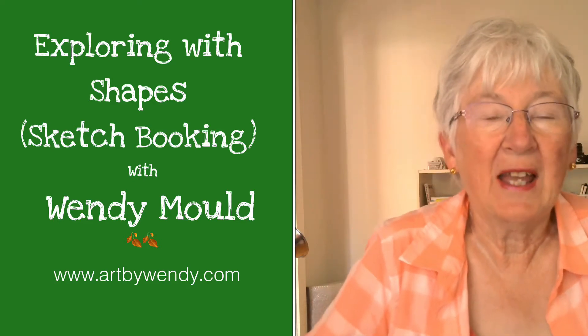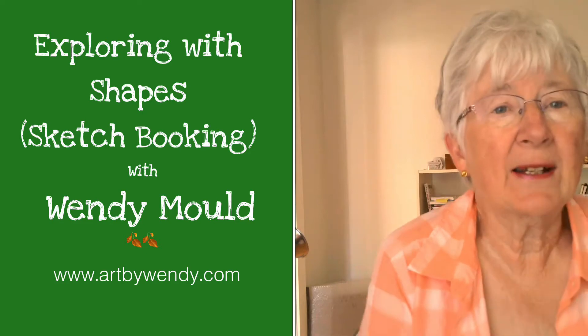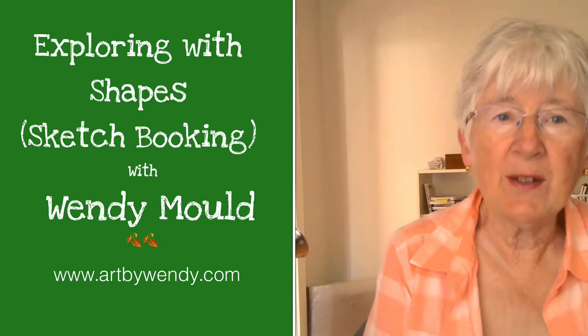Hi, welcome back. Today I've got an inside activity for you to do, something that's going to get you using some materials maybe you haven't even used before. So let's get started.